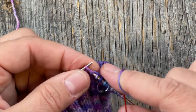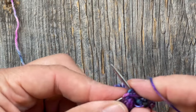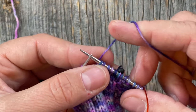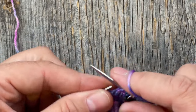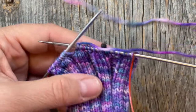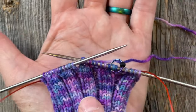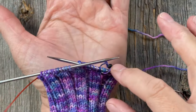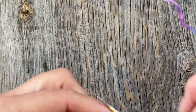Alternate an increasing round with a plain round until you have the number of stitches between your beginning of the round and your marker as called for by the pattern. For the left thumb increases — if you look at the bottom of page four, you'll see the photo. This is my left hand and I'm going to be widening this out, having the gusset go across my hand. That's going to look pretty cool.